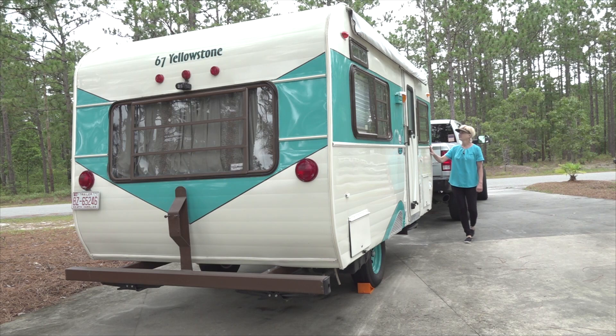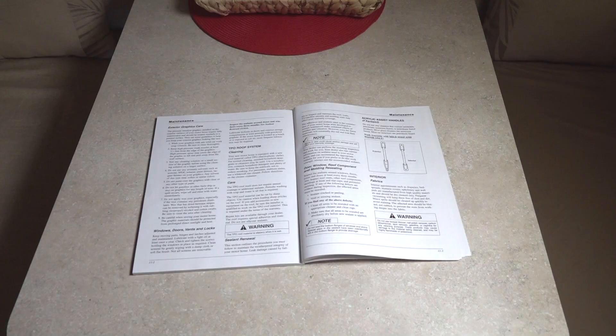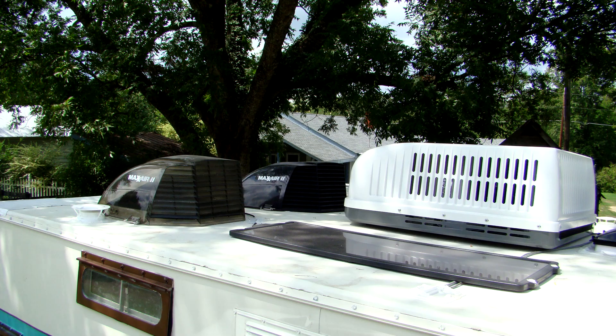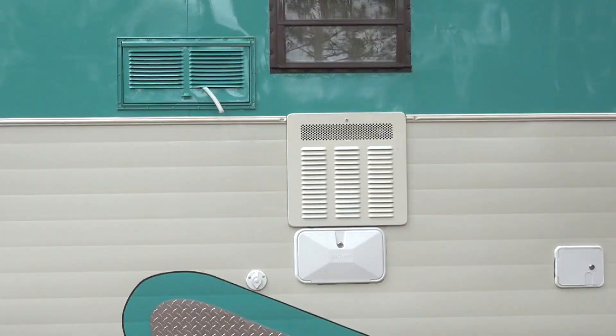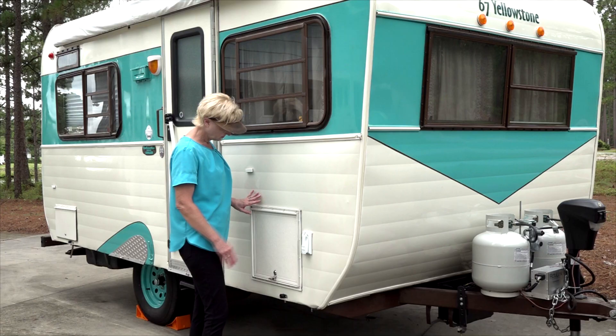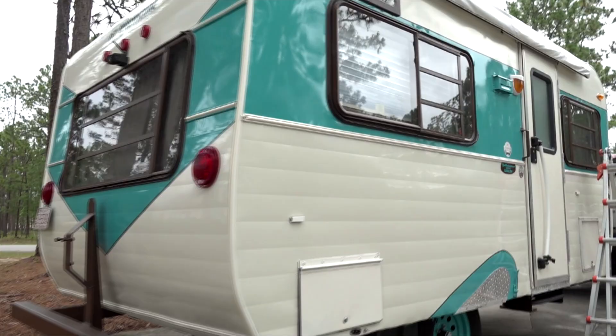Inspecting for water damage. To stop a water leak early requires thorough, periodic inspections of all the RV roof and body seams and sealants. Always consult your RV owner's manual and or your local RV dealer for sealants compatible with the different types of materials and surfaces on your RV. Anywhere the RV manufacturer cut an opening in the roof or the side wall has the potential to leak. Nothing will hurt the value of your RV more than water damage. Today we will look at some easy preventive maintenance steps that will stop water leaks before they can start.